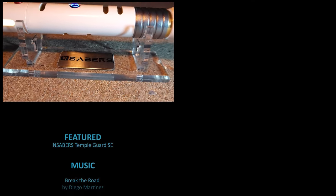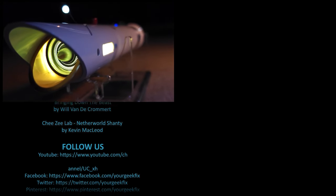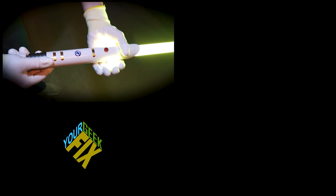To learn more about End Saber, be sure to check out the link below. Also, stay tuned for future lightsaber videos. Like, subscribe, comment below — this has been your GeekFix.